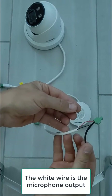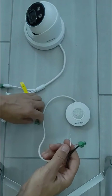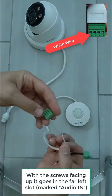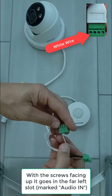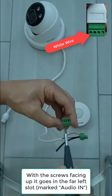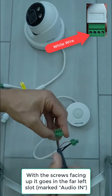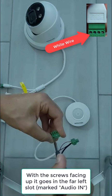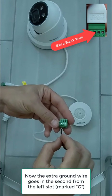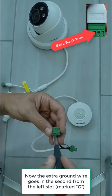Now we're going to take the white microphone output wire and plug it into the other plug with four slots that's marked audio in. We're going to put it in the left most slot with the screws up. Then take the extra black wire and plug it into the second from the left with the screws up, marked G for ground.